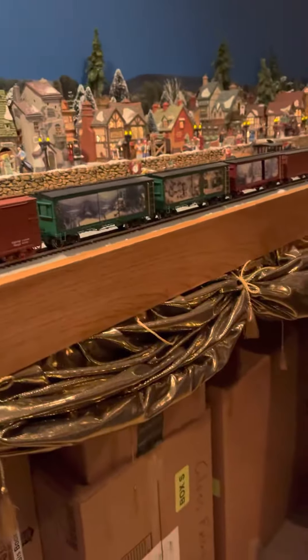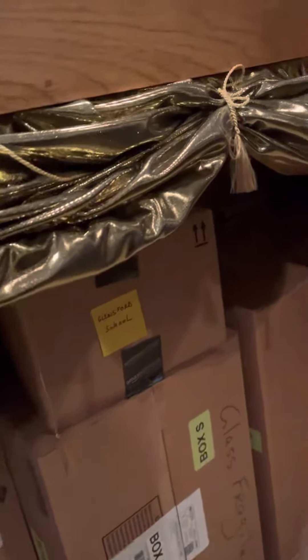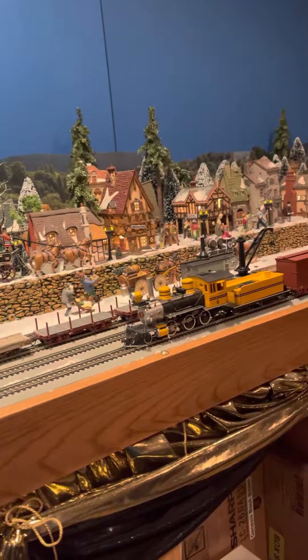I keep all my village boxes inside larger boxes, which I designated with alphabet letters, and I keep an inventory on the computer with what village house boxes are in what bigger boxes.